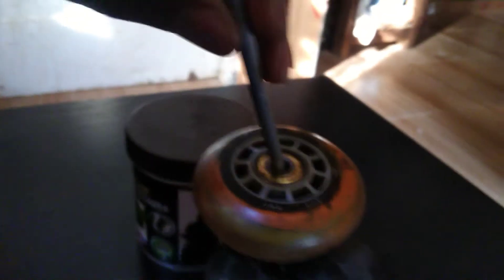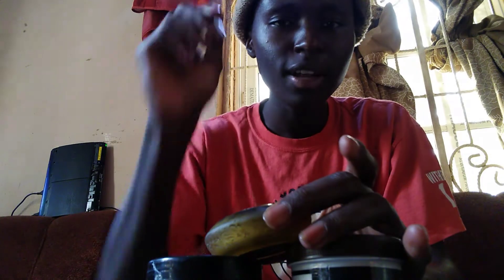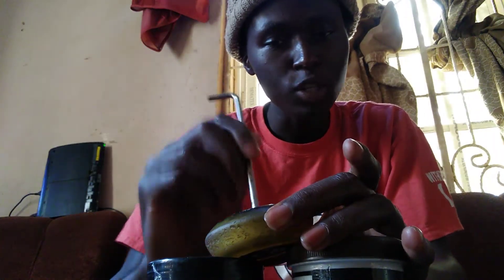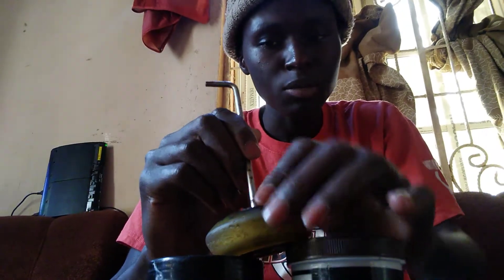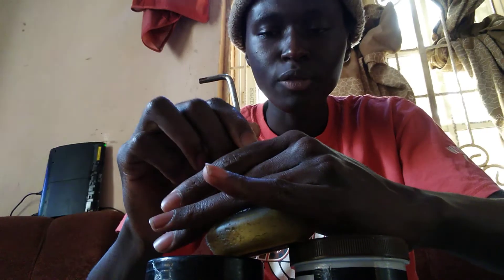Okay guys, now that I have the camera you guys can see me. Like this — they are not leveled. Then the allen key, put it sideways. When you put it in the bearings, put it sideways like this, tilt it, so that will push the other side. You grab what I mean?